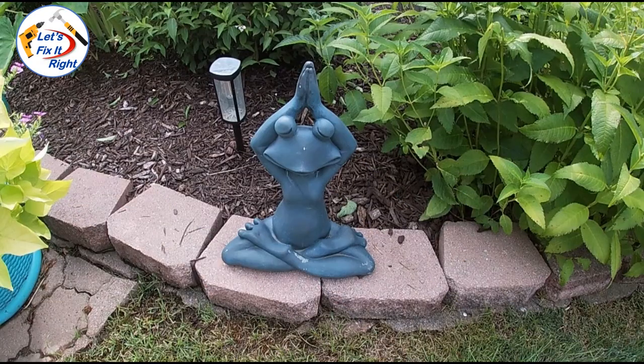I've set up the repaired frog in its original place on the edge of my wife's flower berm, and as you can see, as you walk up on the frog you can't tell it's been repaired. Once again, this is an outside ornament so we're not worried about a perfect fit and repair. Consequently our repair is satisfactory and we're good to go.